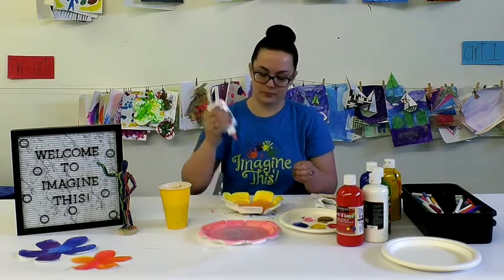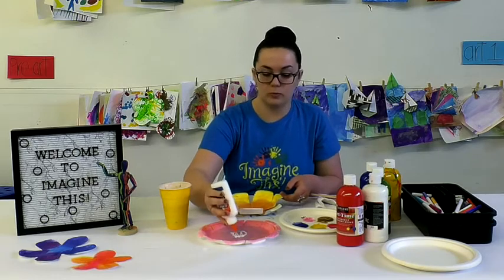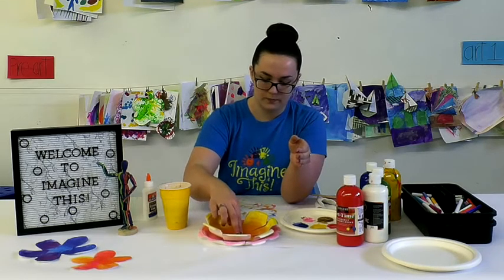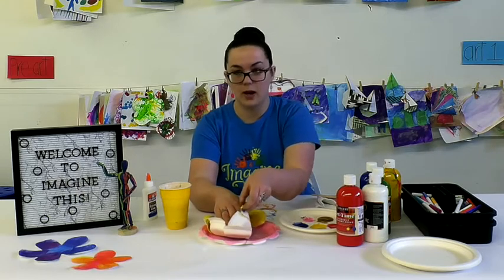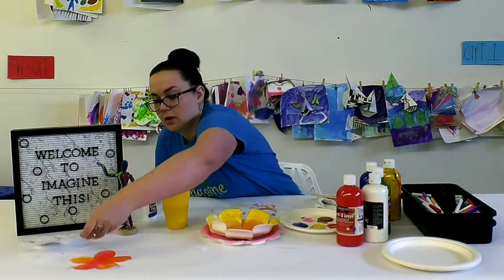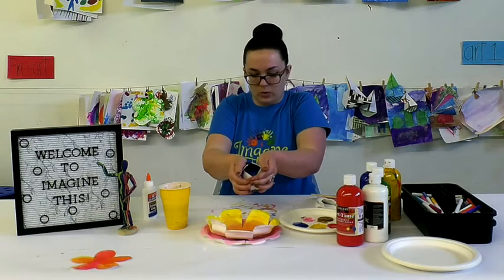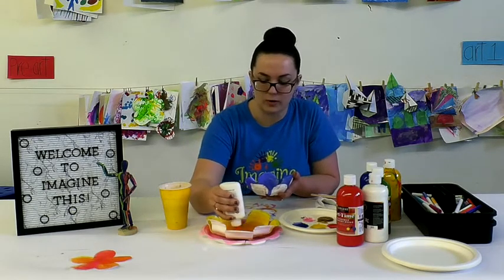Grab your glue and put a little glue down where your next flower is going to go. If you want it to dry quickly, you can use hot glue, but regular glue works just as well — you just have to be a little more patient. Set the next flower right in the center and fluff up some of those petals. If the glue is still really wet it will slip and slide, so just be patient and take your time. Then grab the next smallest layer, do that budding motion again, hold it for a few seconds, then release. Put glue down in the center again and repeat these steps until all your layers are assembled.